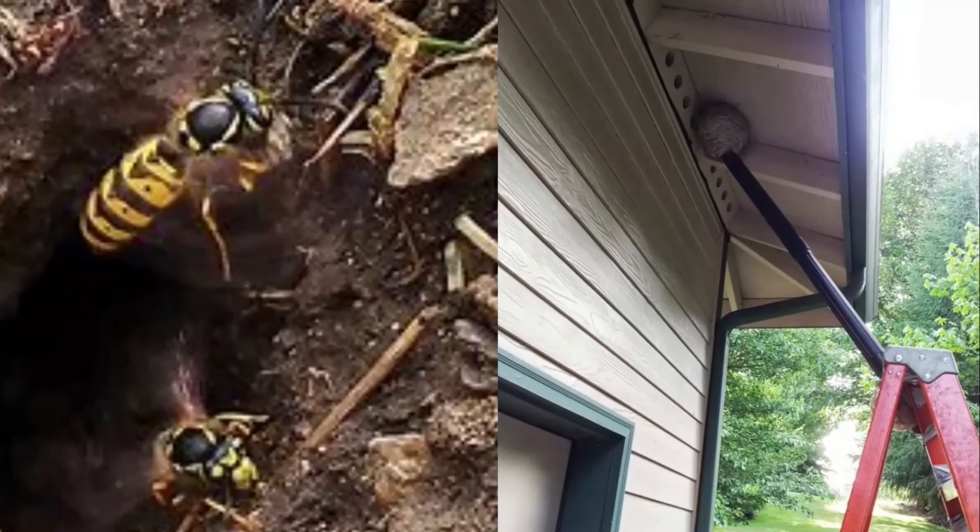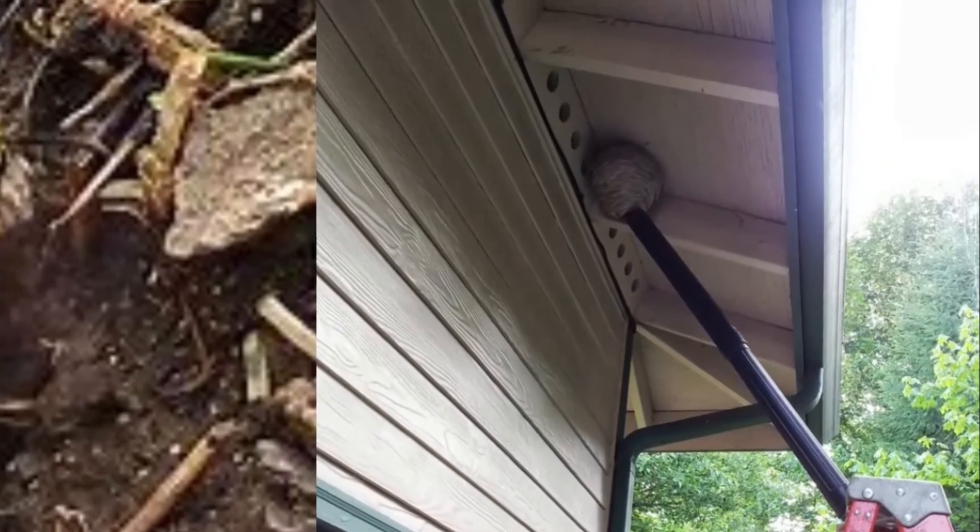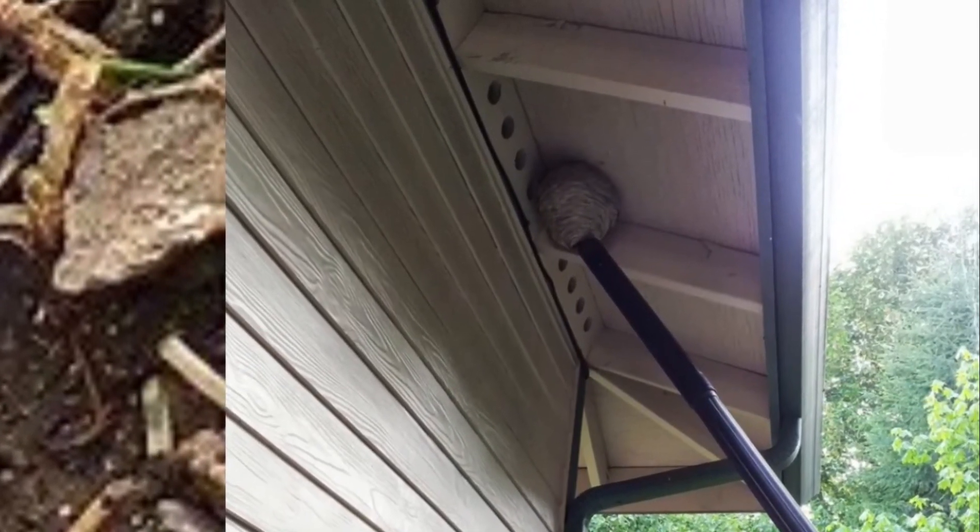We successfully removed a wasp's nest from the eaves of our house using the ladder, angling the shop vac as seen in the picture.